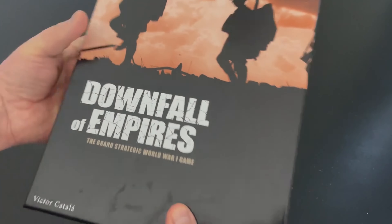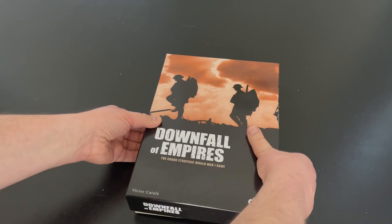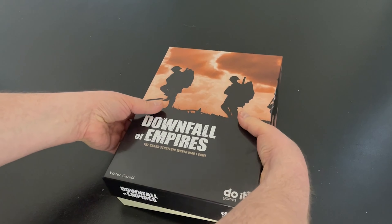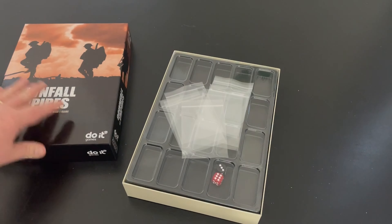Let's go ahead and open it up. Very heavy box, very durable. I think they've done a really good job. And as far as I'm aware, these are their first war games, and I think they've done a pretty good job.